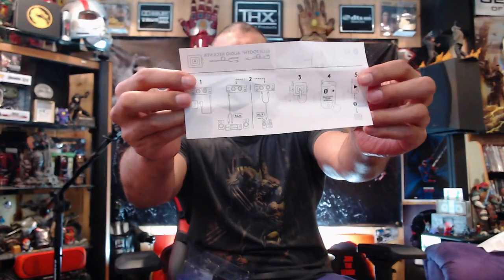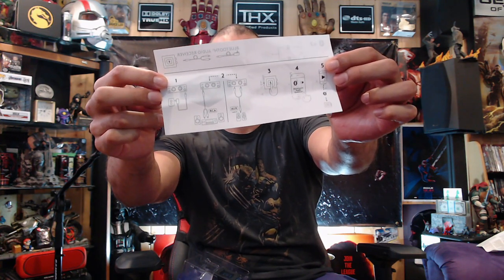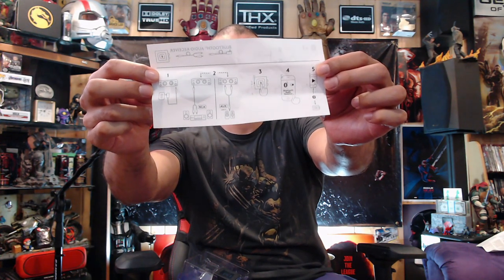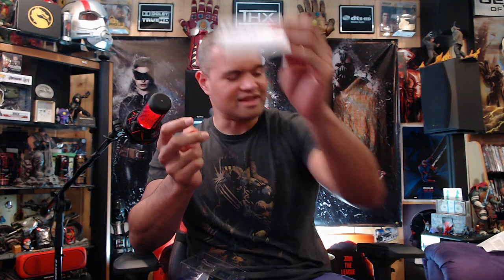And here's the instruction manual with warranty information and a setup diagram. It looks like you plug it in first, press the pairing button, go to your device, set up the Bluetooth, look for it, and connect — and you're on your way. Also, it looks like this can receive from two separate Bluetooth devices simultaneously, which is a nice feature.